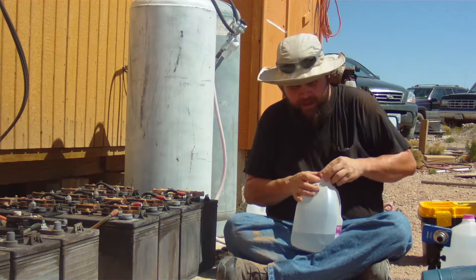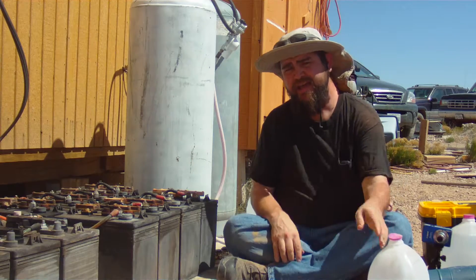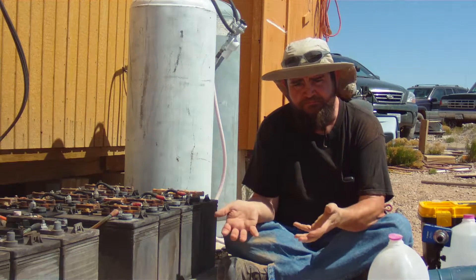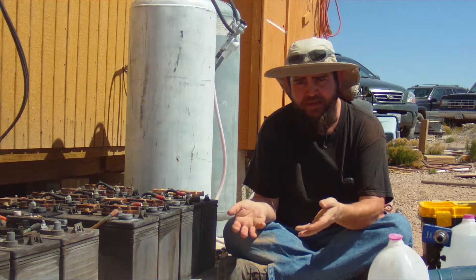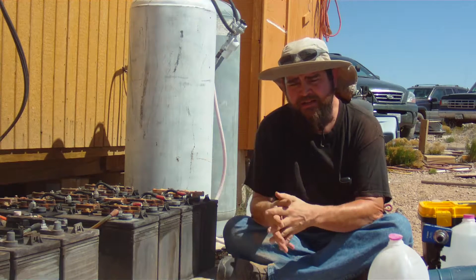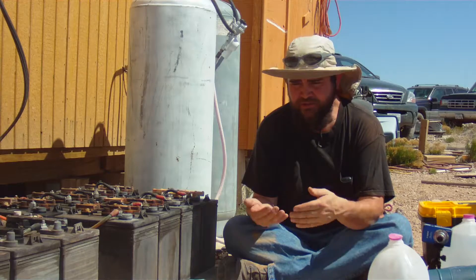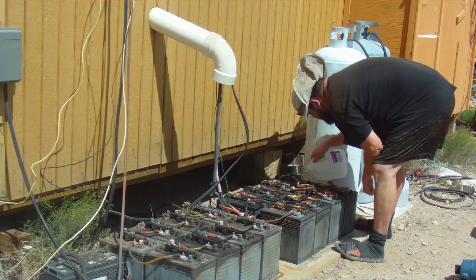One important thing to note is why you don't want to overfill them. When your batteries charge, they bubble — hydrogen gas is formed in the charging process and it bubbles, mixing up the electrolyte. But if your batteries are too full they can overflow. What that leads to is a slow dilution of the electrolyte in your batteries, because it will overflow and you leak out acid, but then all you put back in is distilled water. So slowly it becomes more and more dilute, and that will cause an early death to your batteries.